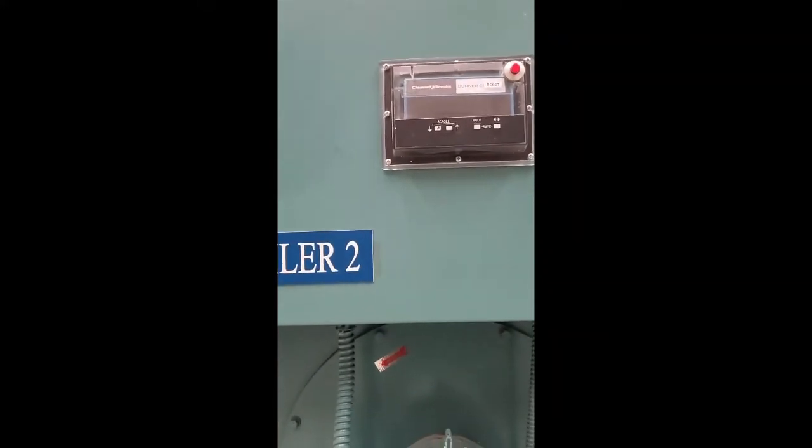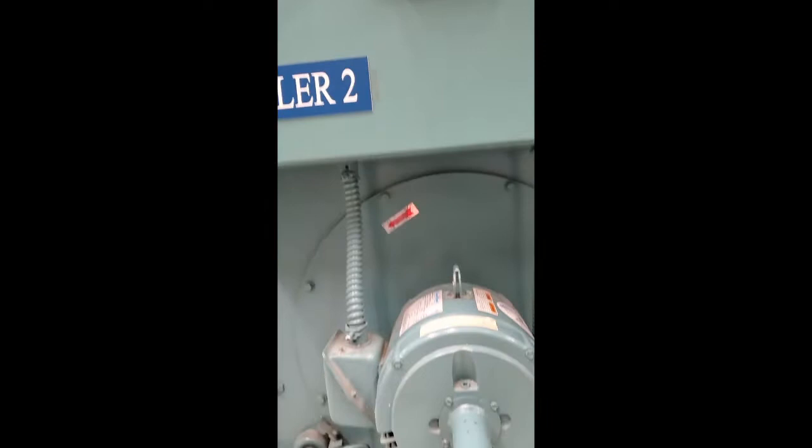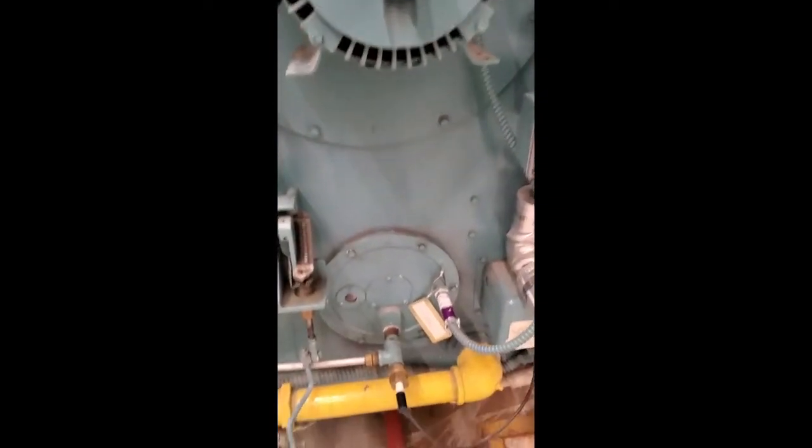The modulating motor is in turn controlled by the programmer — this thing here is the programmer.